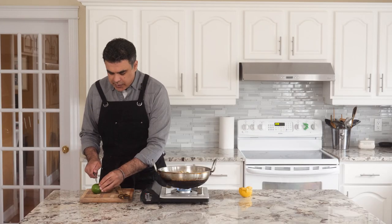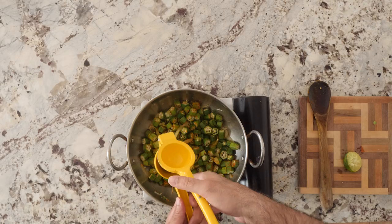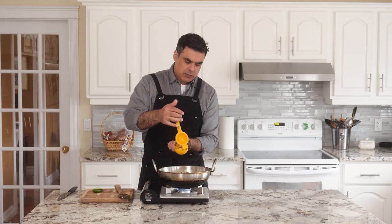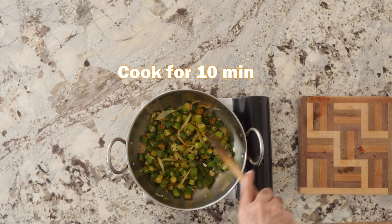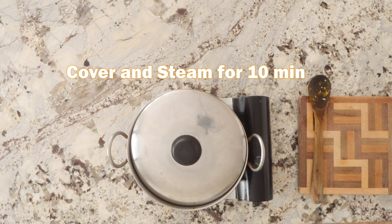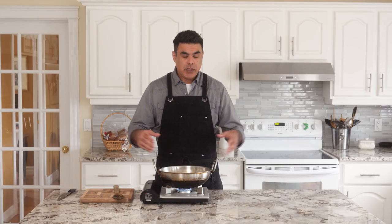Now for the lime. I'm going to cut this in half and just squeeze away your problems. So we're going to cook this down for about 10 minutes, then we're going to cover it, lower the heat slightly and let it steam for another 10 minutes. That steaming and cooking is going to create a really nice soft texture where all those ingredients come together and just create this bomb of flavor.